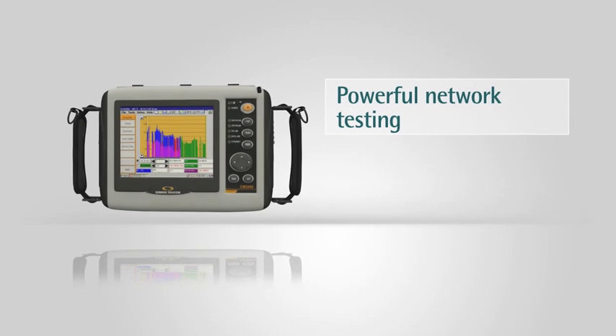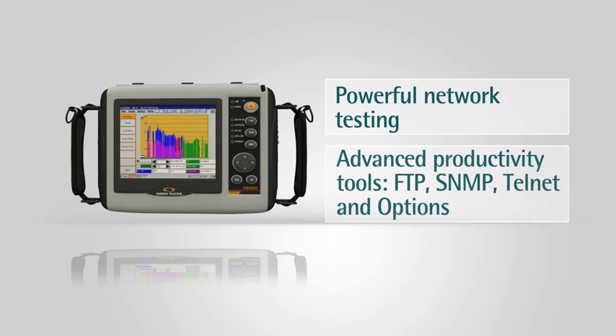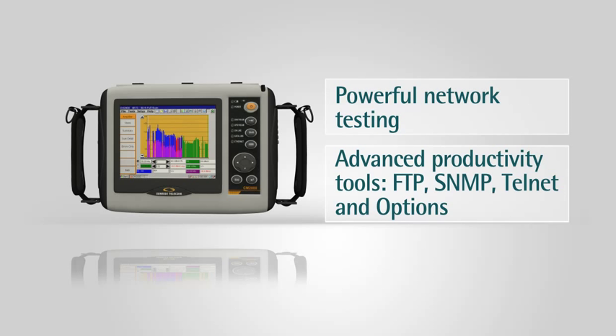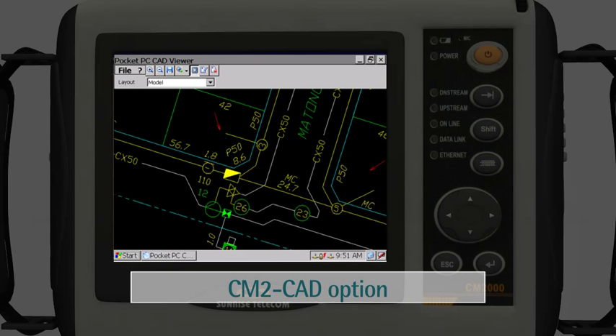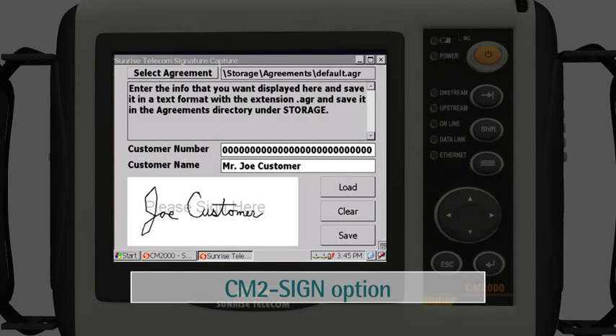Powerful network testing with advanced tools for ping, trace route, and throughput. Advanced productivity tools include FTP, SNMP, Telnet, and options to facilitate productivity. The CM2CAD option provides the ability to view and redline strand maps on the CM2000 VGA screen. The CM2Sign option allows users to capture the customer's signature right on the CM2000's touch screen.